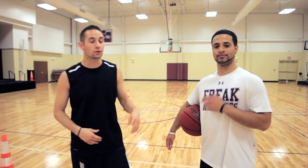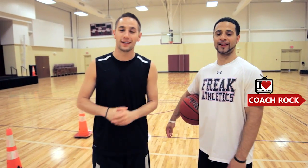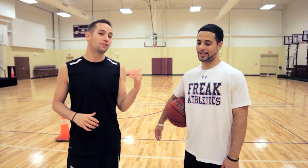Hey, I'm Coach Collin Castell with ShotMechanics.com and I got a treat for you guys today. I'm here with Coach Rock with I Love Basketball TV. I'm sure all you guys know him — he's one of the best trainers out there. And today he's going to give you guys a drill that's going to help you break your defender's ankles.